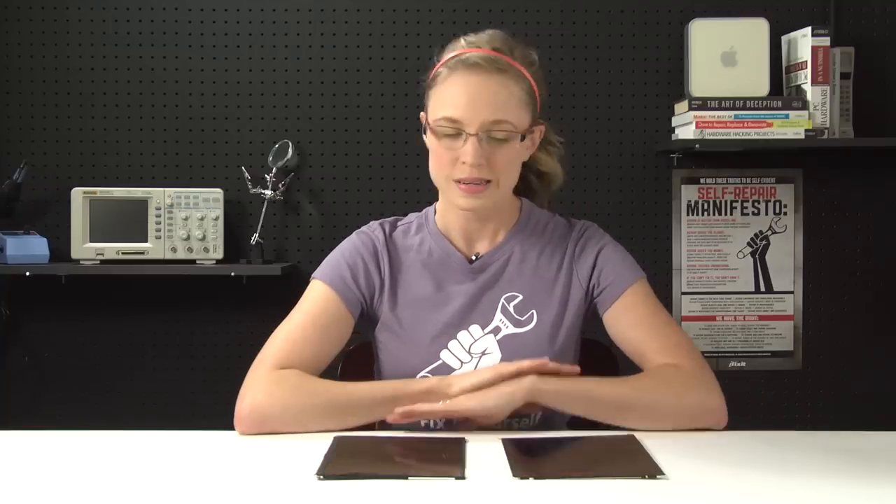Since we couldn't power it on, we had to take it one step further and use some CSI-like skills to analyze the iPad 3 display under a microscope. We took a couple of images so you can see the comparison between the iPad 2 display and the iPad 3 display, and it's easy to see that the resolution on the iPad 3 display is way more impressive — 2048 by 1536 to be exact. That's interesting because when Steve Jobs first introduced the retina display for the iPhone 4 at WWDC, he defined the retina display as 300 pixels per inch or greater. The iPad 3 display at 2048 by 1536 works out to only about 260 pixels per inch, which technically makes it not a retina display based on that definition.